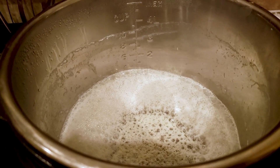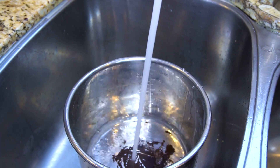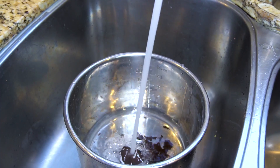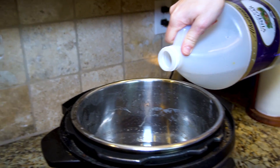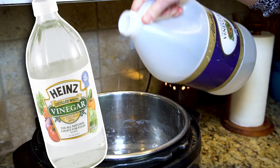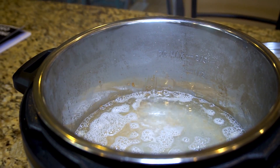The company claims that you can use the Instapot for over 100,000 uses, but that doesn't mean it will stay clean for that long. This is the number one best way to get it out. You want to cover the stain with water — fill the pot up as high as it takes to cover all of the burnt area. Put it in your Instapot, add one cup of vinegar — this is very important — then press the sauté button and let it simmer for about 10 minutes.